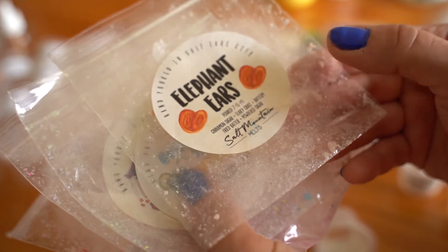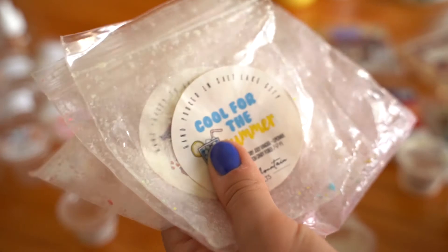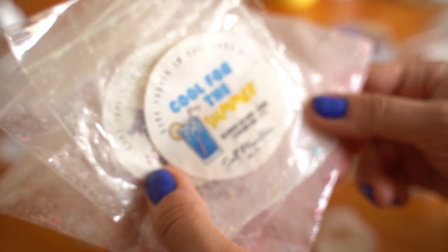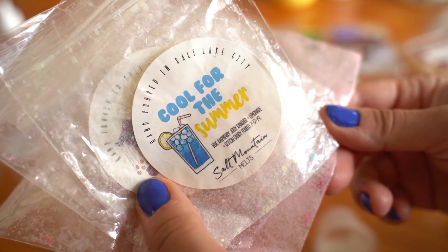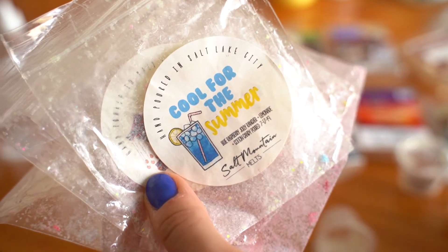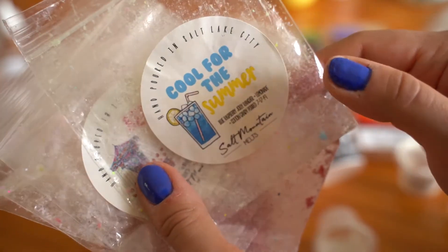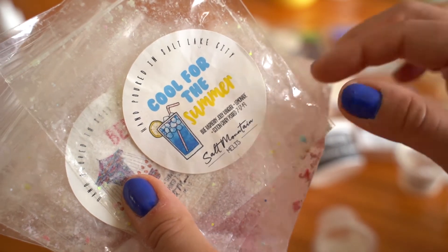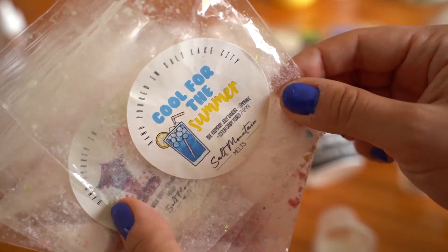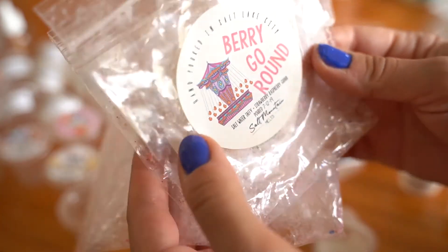With cinnamon sugar type scents, I think they get better over time. Cool for the Summer is blue raspberry, Jolly Rancher, and lemonade cotton candy. As I mentioned, I'm not a big lemonade fan — probably wouldn't repurchase. It was pretty light. My boyfriend really enjoyed this one though, so I let him melt it upstairs in his office and he liked it a lot.